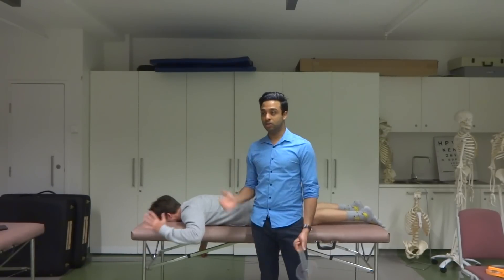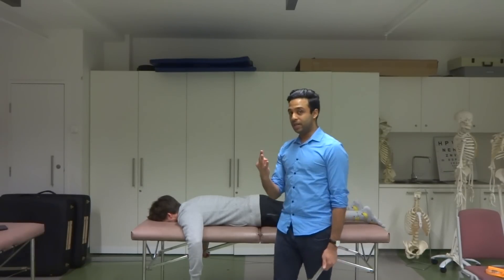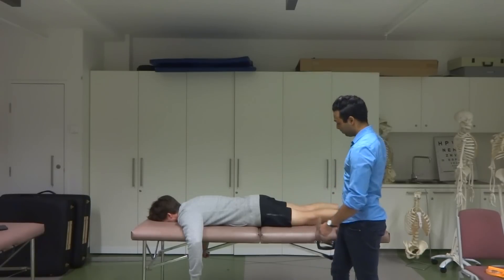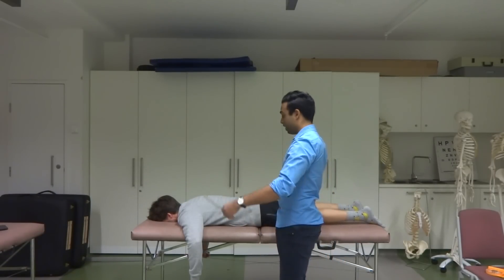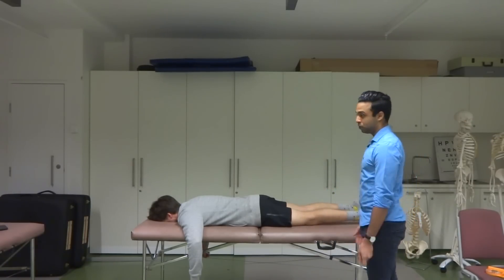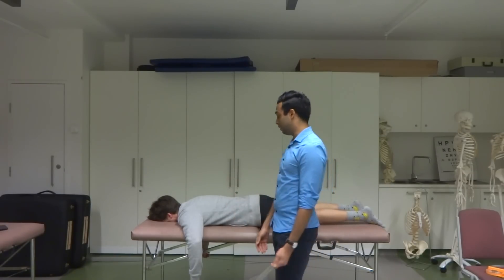We've got Jack in prone position, so he's lying face down. The three landmarks that we need for knee flexion and extension: our fixed arm is going to be along the axis of his femur. The axis of rotation is going to be the knee joint center, so we tend to use the lateral epicondyle as our marker. Our moveable arm is going to be along the axis of his lower leg — pretty much along the line of the fibula, which is on the outside of his lower leg.